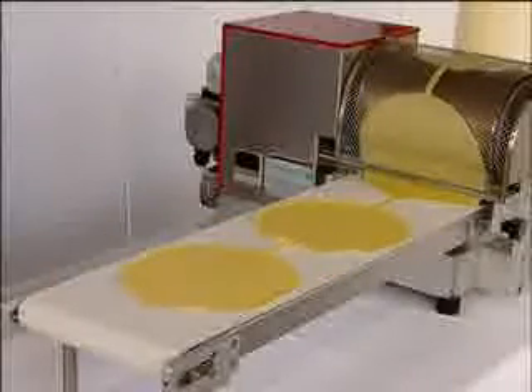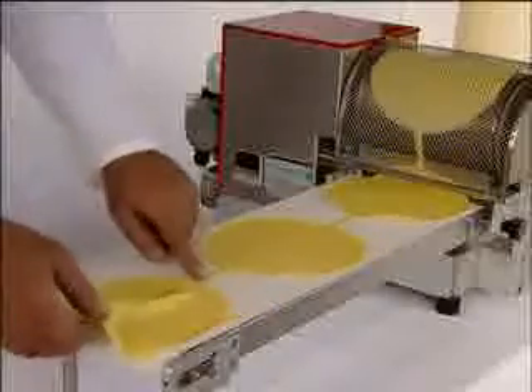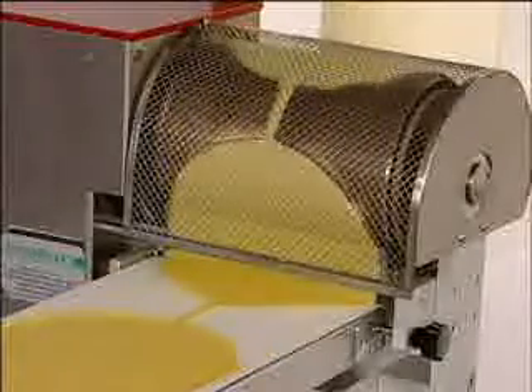The machine works in the same way as the model for square crepes. In this model, the roller has two round moulds with a diameter of 195mm.